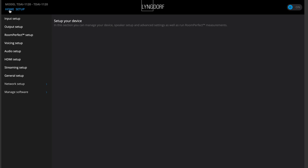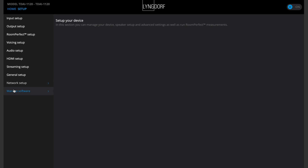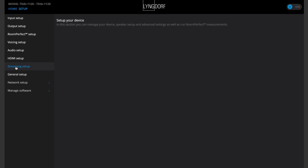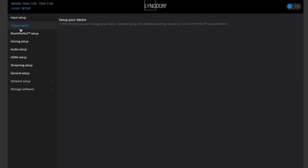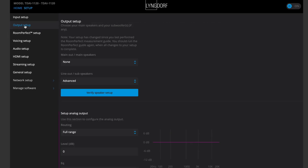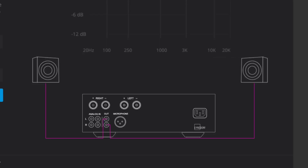Let's start by checking out the web interface of the Lyngdorf 1120, because a lot of magic is actually happening in here. It's a very competent piece of software in a consumer device — I've never seen anything this good. It's really worth checking out. The first thing you would do is go to the output setup, which really shows the functionality and flexibility of this device.